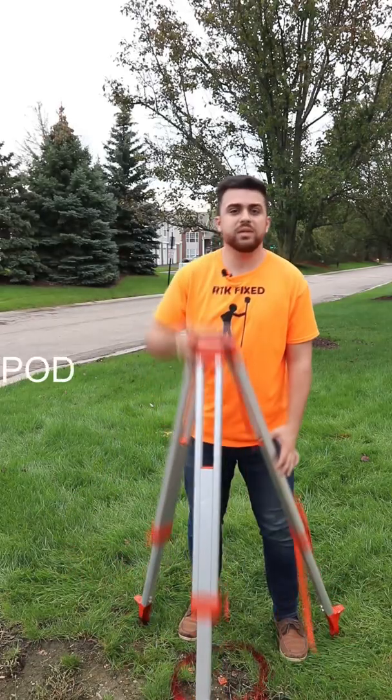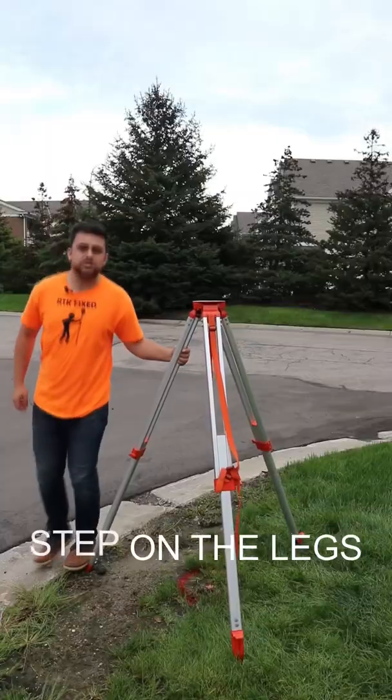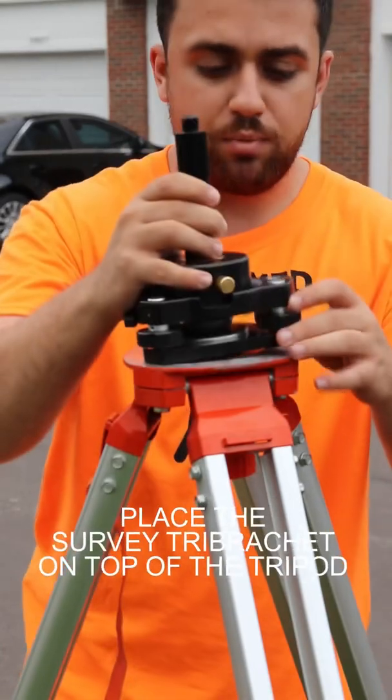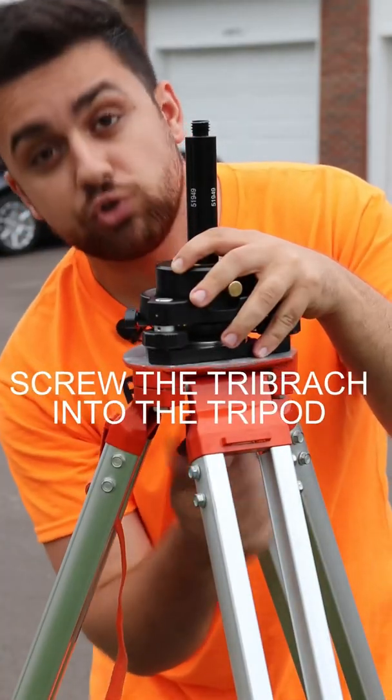Place the tripod over the point and raise the tripod to eye level. Next, step on the legs to secure the tripod into the ground. Place your surveying tri-bracket on top of the tripod and screw the tri-bracket into the tripod.